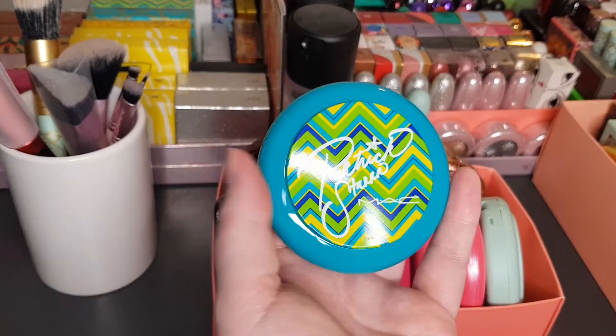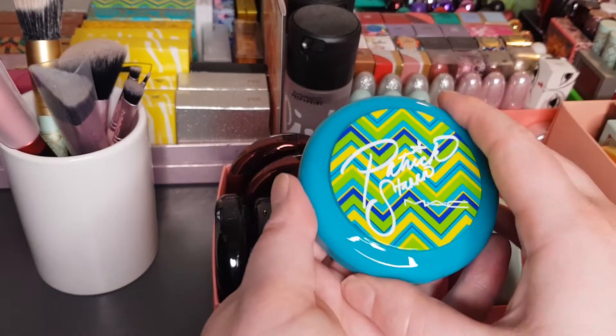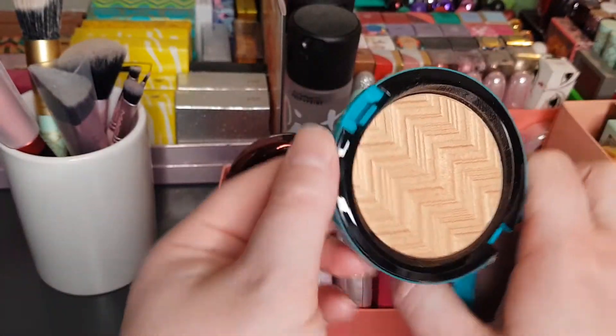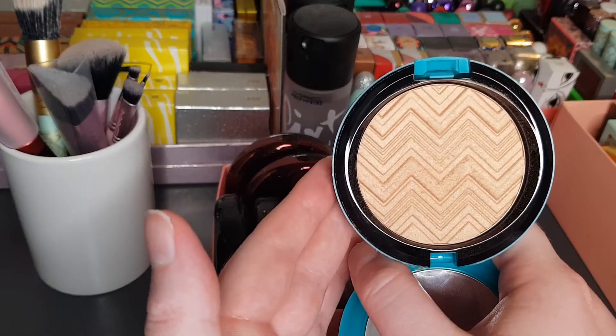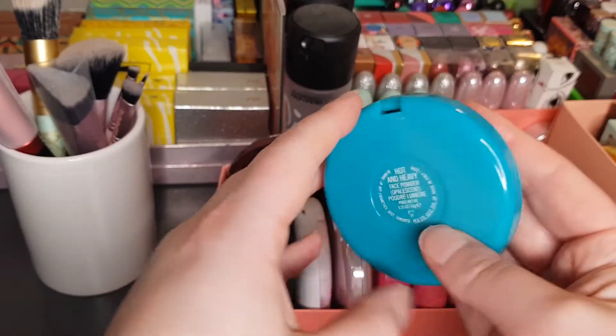This Patrick Starr compact — from his summer collection when he was with MAC — is the highlighter. I couldn't remember if he had it as a bronzer or not, but it is the highlighter. This is the Hot and Heavy Opalescent Face Powder.